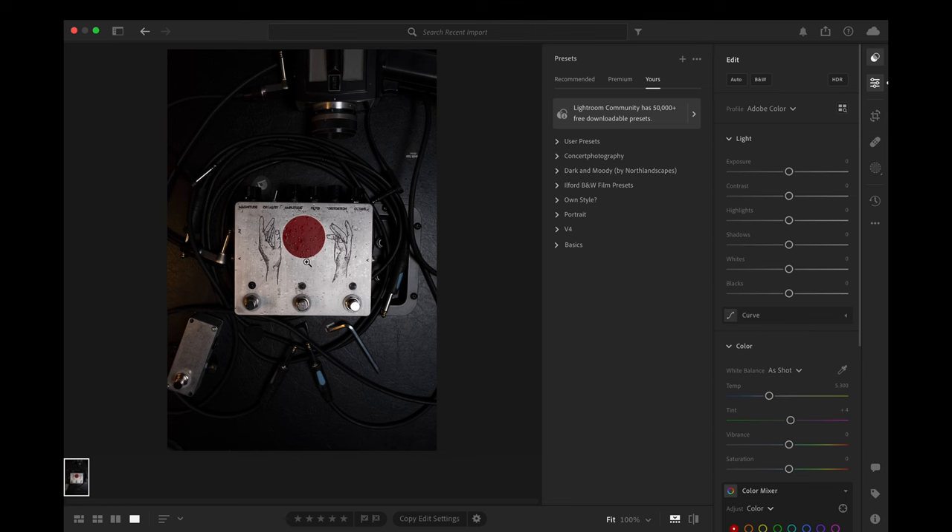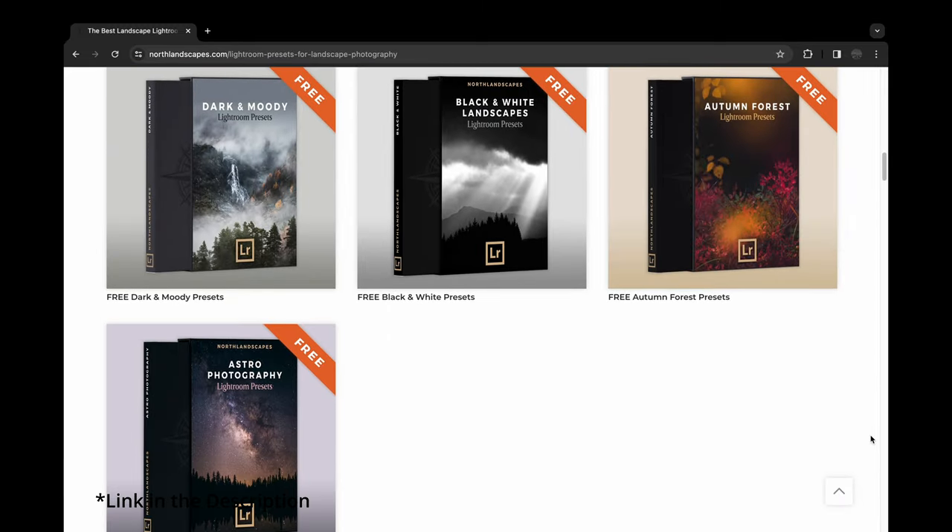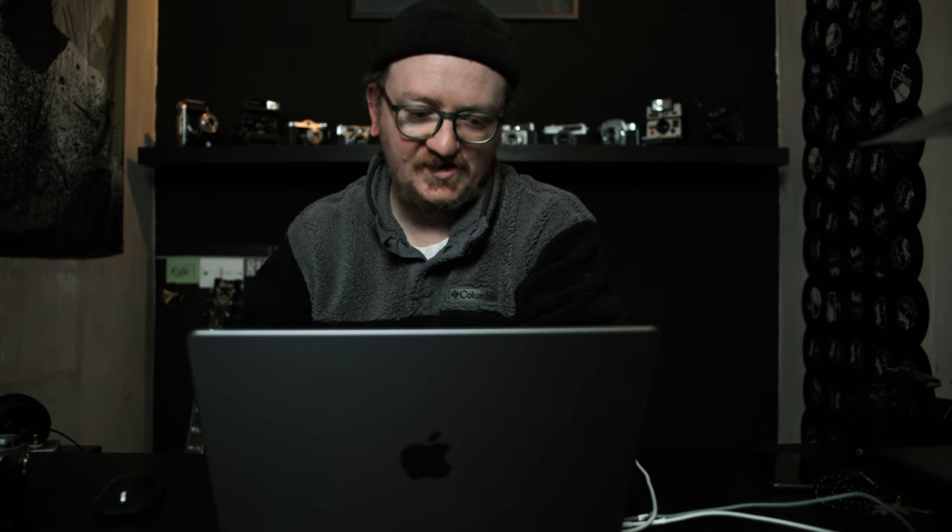Now it's time to put it into Lightroom, do some editing using some free presets I found on the web, and finish it up. In Lightroom, you can see my favorite picture from the ones I took. We see some presets and the typical sliders from Lightroom. I'm going to use a preset from the Dark and Moody Collection by North Landscapes, a photographer I personally like a lot. Presets are a good starting point, especially in the beginning — there are a lot of free presets out there to help you learn how to color correct images.